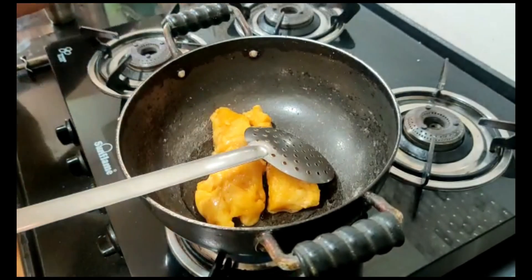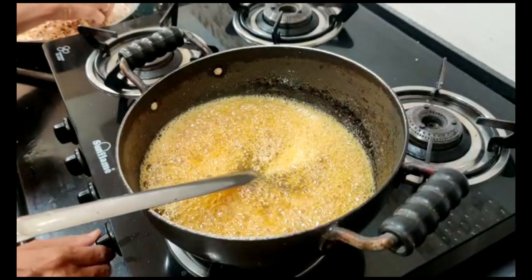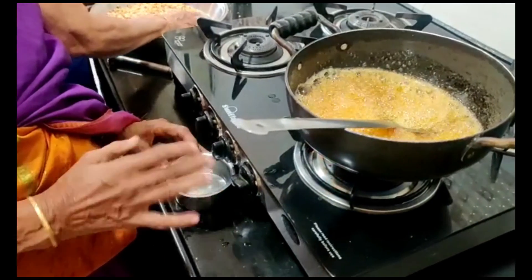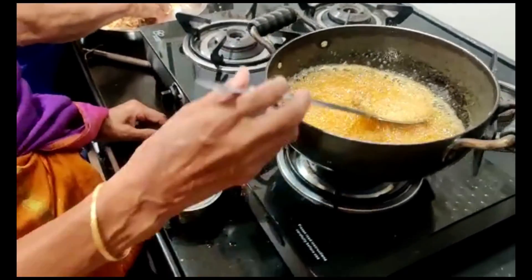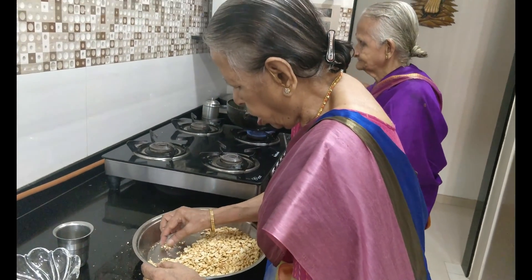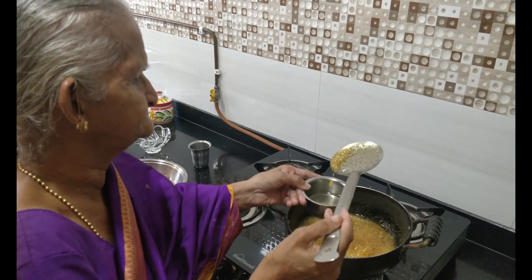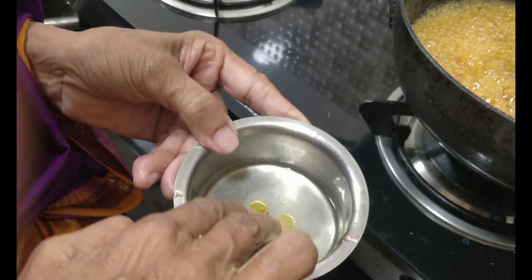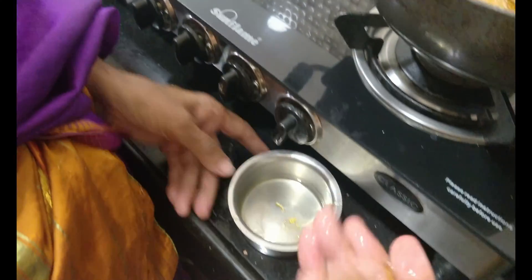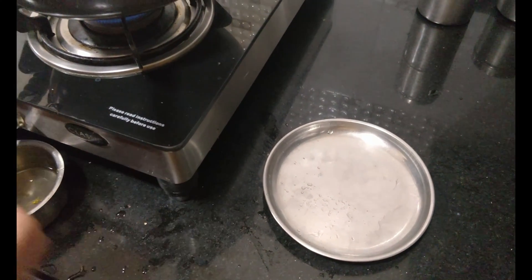Perima will tell us what stage of jaggery syrup is required before adding the roasted peanuts. The jaggery syrup has to be very thick. She is going to show us how to check the consistency. She has poured a little bit of jaggery syrup into a bowl filled with cold water. She is making a small ball out of the jaggery syrup, and once she throws it onto a steel plate or any surface, it should make a tinkling sound — that is the required consistency.